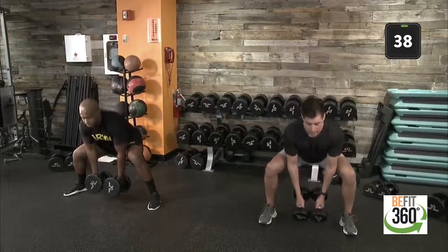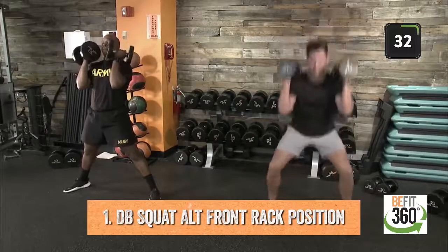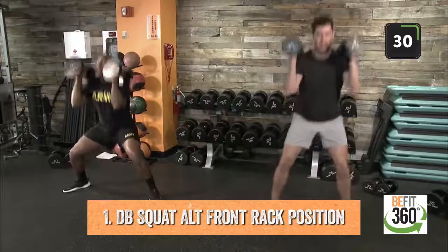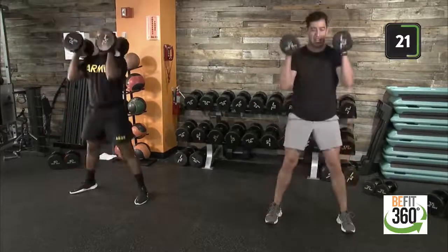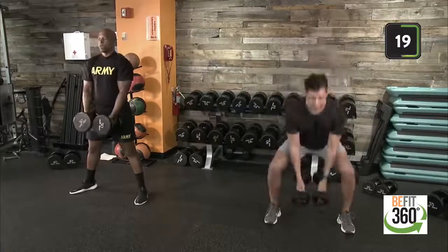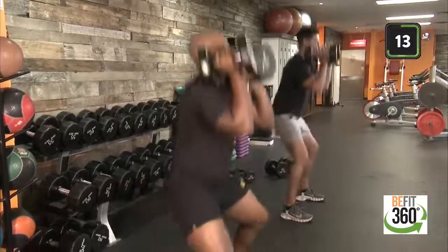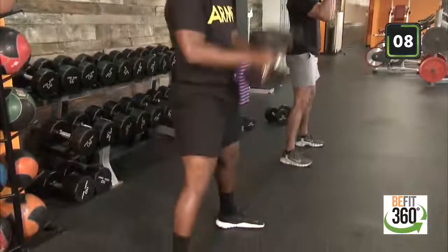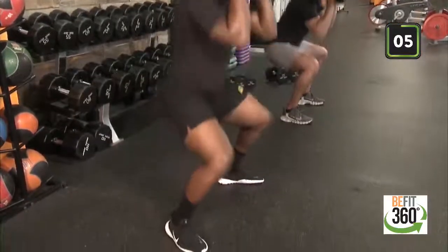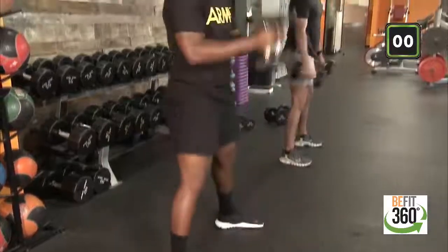Nice low squat position — drive up through your heels, reset into that front rack position. Drop down into your squat again, drive up. Hammer curl up into the front rack position. Good. Now rotate through these two movements. Use a little bit of momentum to carry you up into that front rack position — a little two-for-one. Focus on that lower body, drive it up into that bicep hammer curl. Last two seconds, last one, and time. Good job.